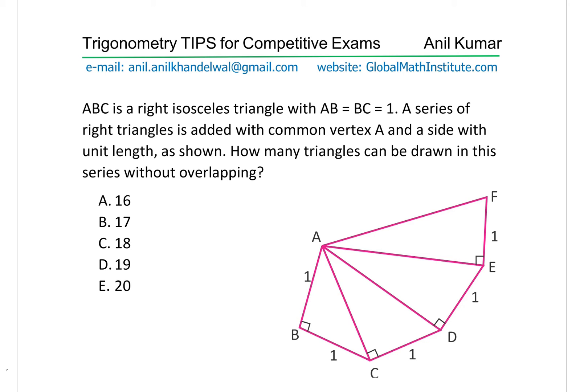Now this is really a very popular question and let's try to understand how do we solve such a question. Let us see this pattern first. We are given a triangle ABC with unit length of AB and BC, so we can always find AC using the Pythagorean theorem. Now to this triangle we have added another by adding a length of one unit at right angles and then joining D with A.